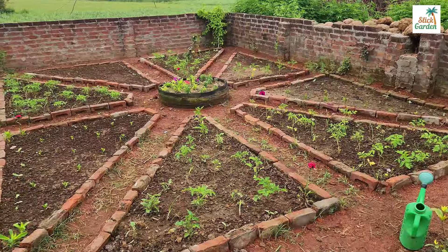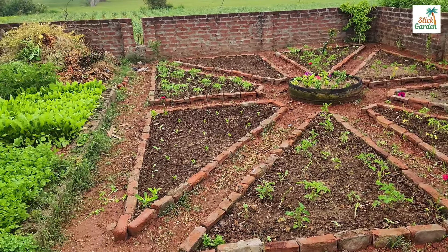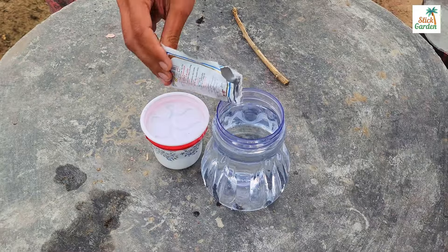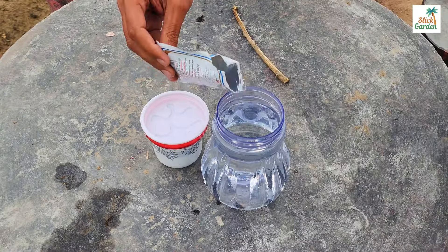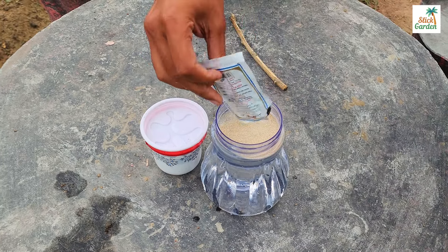Here's a simple and effective way to make your own homemade liquid fertilizer that will give your plants the nutrients they need to grow healthy and strong. What you'll need: one litre of warm water, one tablespoon of dry yeast, and one tablespoon of sugar. Take one litre of warm water and pour it into a container suitable for mixing.